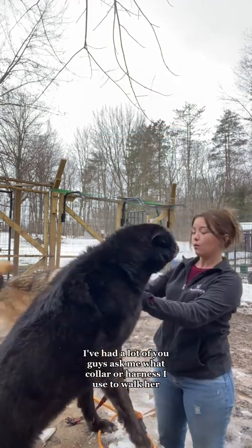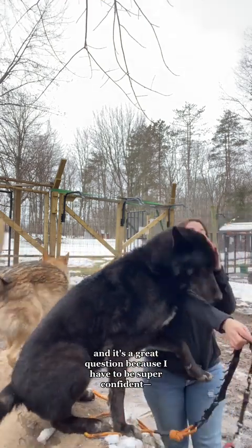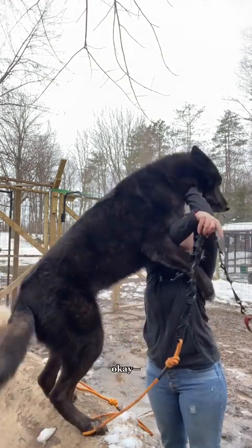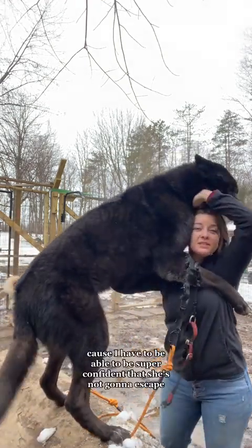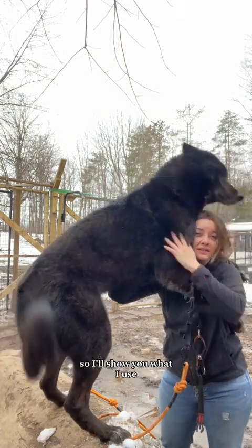I've had a lot of you guys ask me what collar or harness I use to walk her, and it's a great question because I have to be super confident that she's not going to escape, so I'll show you what I use.